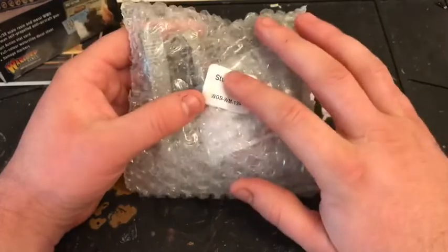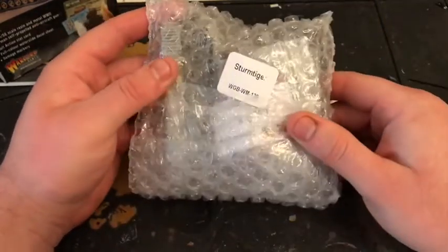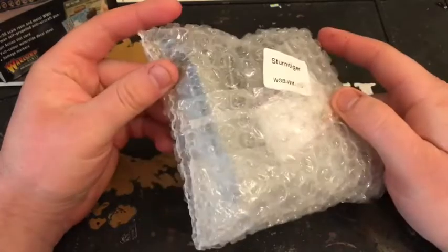I'm looking forward to getting an unboxing running on that one. It's gonna be an absolute beast if we play a bigger game. The British and the Russians better look out as this thing is coming.